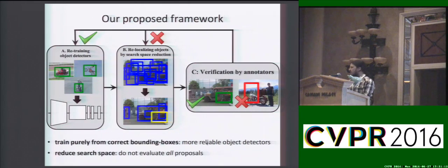A typical weakly supervised framework alternates between two steps: retraining object detectors based on the current localizations, and relocalizing objects in the training images based on the current object detector. Our contribution here is the introduction of a third step where users merely need to verify the current locations. More importantly, we use the verification signal for both standard steps. During training, we use purely correct bounding boxes, and during relocalization, we use negatively verified boxes to reduce the search space for the object.